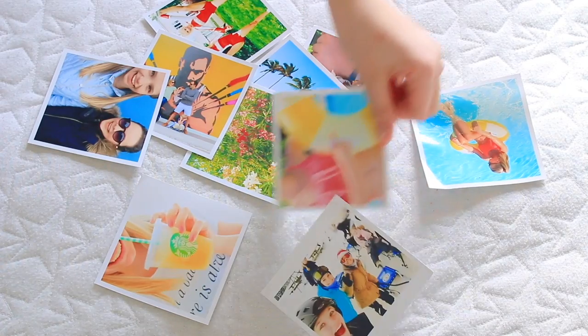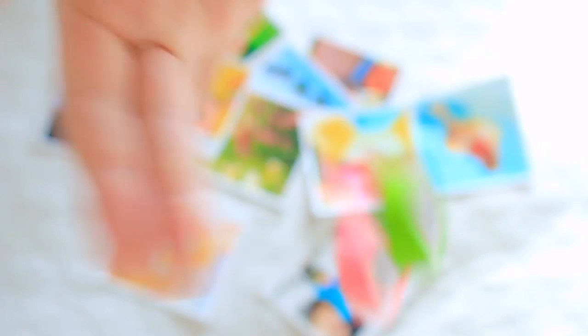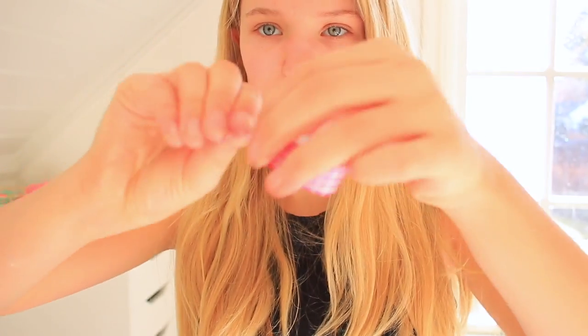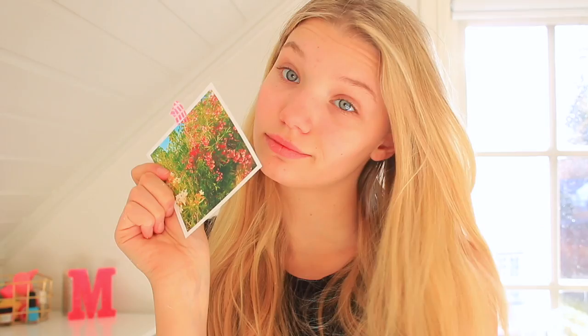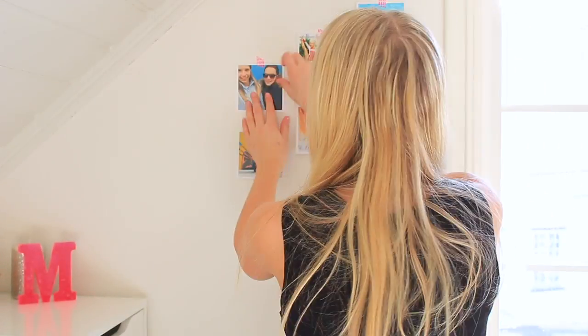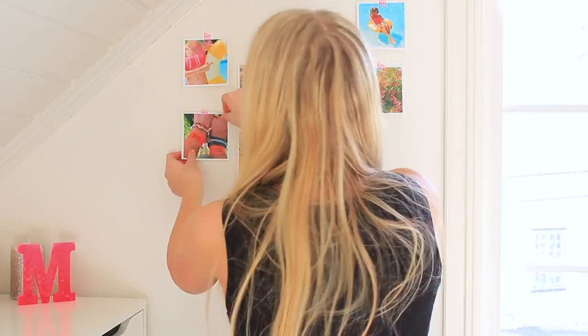You've probably seen this DIY before, but if you haven't, I'm showing it to you now. What you'll need is memory pictures - preferably of you, but you could also put in some inspo pictures - and then some washi tape. Start off by cutting up some washi tape and put it on the picture. Hang the pictures up on the wall in whatever pattern your heart desires. Make it fun, and you're done!